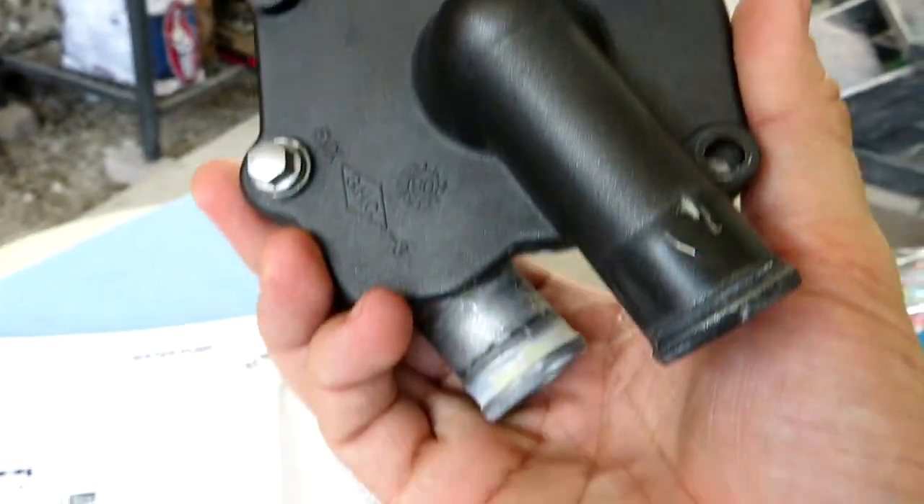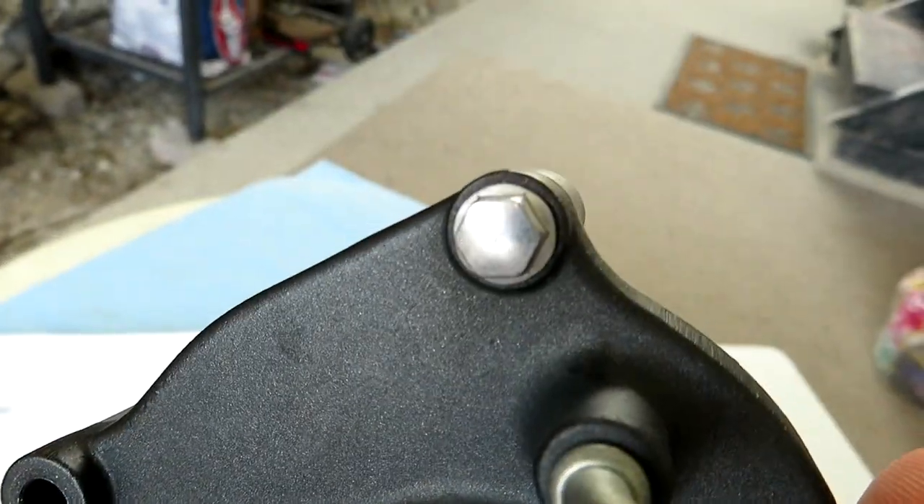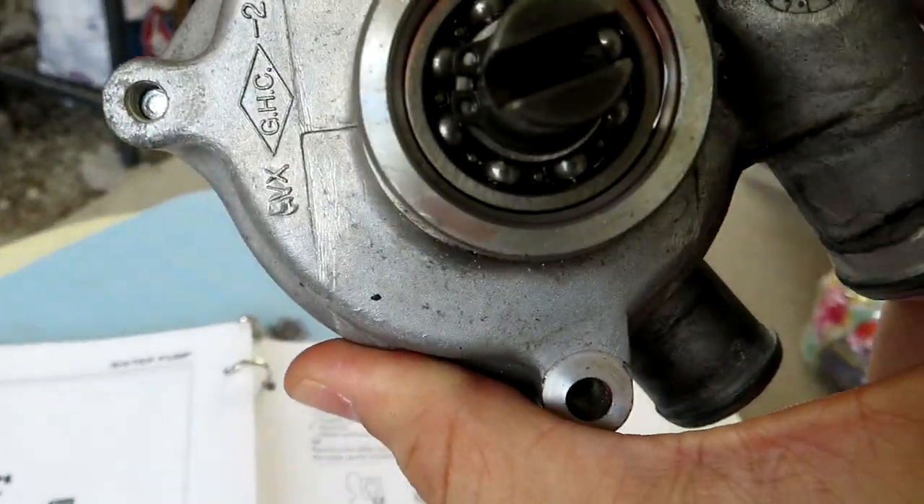We are going to open the case — it's just two bolts to crack this thing open.